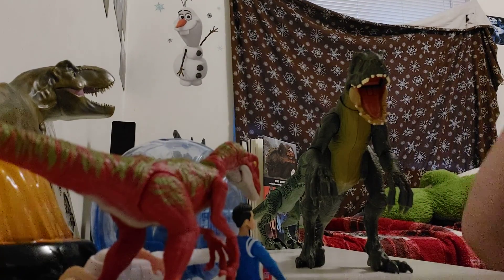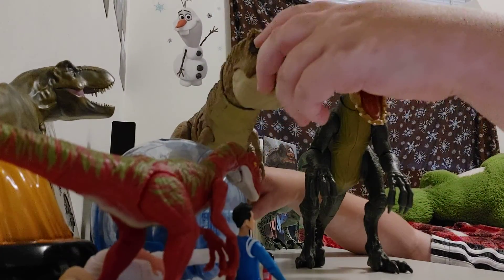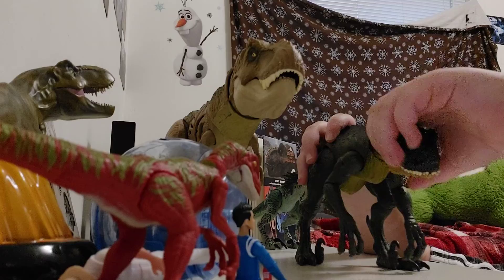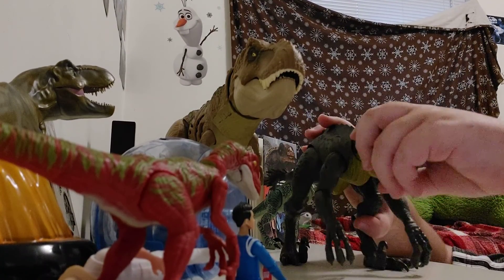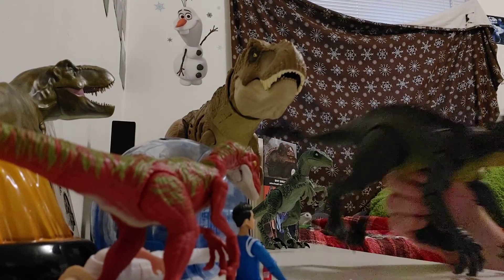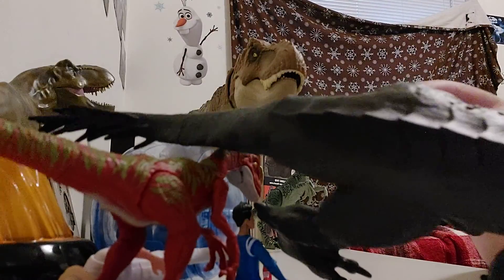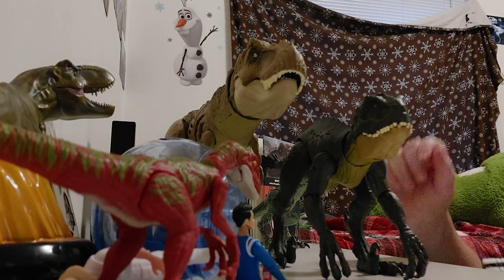Comparing it to a T-Rex — the T-Rex is actually kind of a good size next to it. In the show the Scorpius Rex and T-Rex are the same size when they're fighting, but this figure is way smaller. It's also more green — you can see it's a little bit more green than the other one.